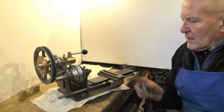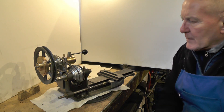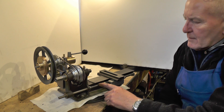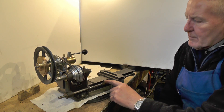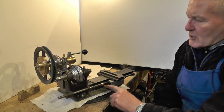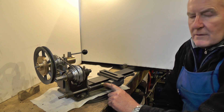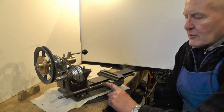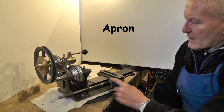Hey up everybody, I'm moving on to the next part of my micro stroke mini lathe that I'm building. In the last part I made the lead screw and the lead screw nut, and that's where I left it last time because I've got to have a think about this now and make this nut into a half nut and somehow fasten it to this temporary saddle that I've put on.